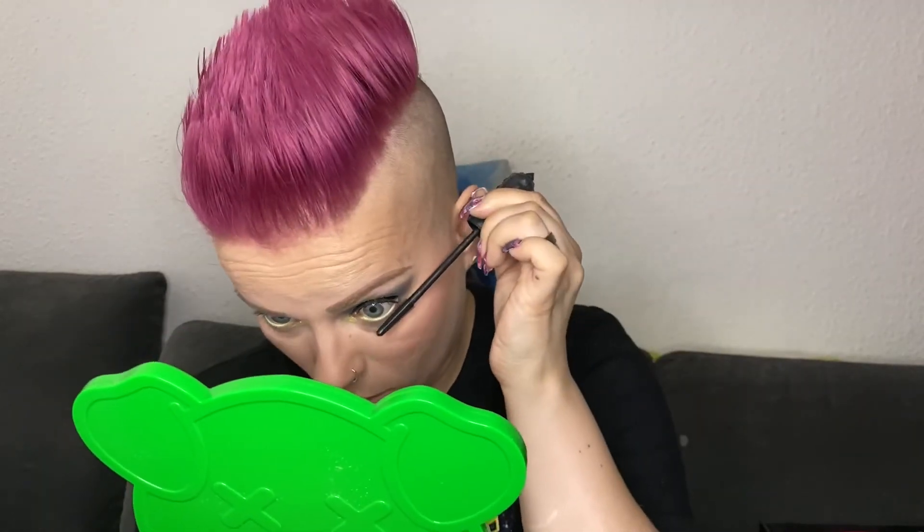As a mascara I am using Bad Gal Bang from Benefit. After I have put on my mascara, I am always using the Lash Brow Groomer from Real Techniques to separate my eyelashes so they don't look like spider legs.